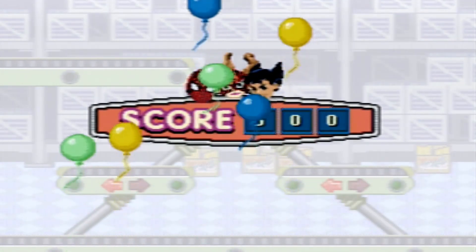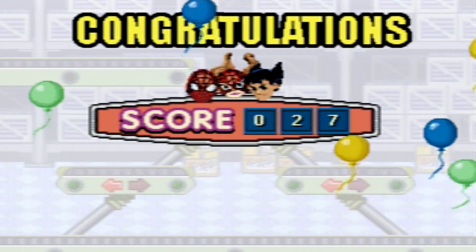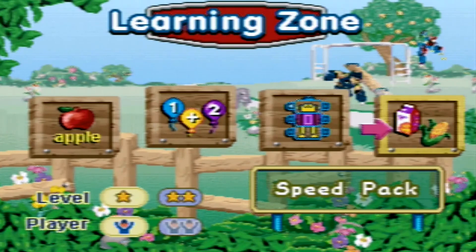Congratulations. Here's your score. Would you like to play again? No. Which game would you like to play? Speedpack.